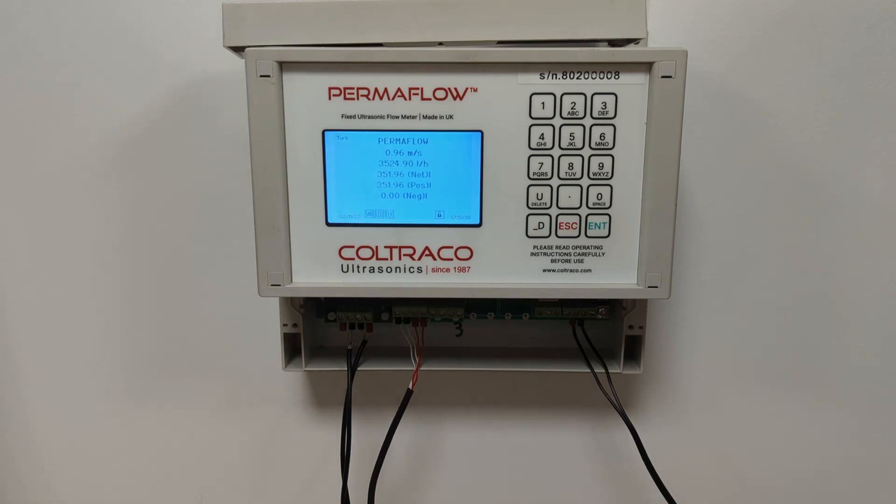Thank you very much for your patience in watching this video. I hope I have covered the features of the Permaflow successfully. If you have any questions, concerns or queries about the product, please do not hesitate to get in touch with us at Koltrak Ultrasonics. Thank you very much.